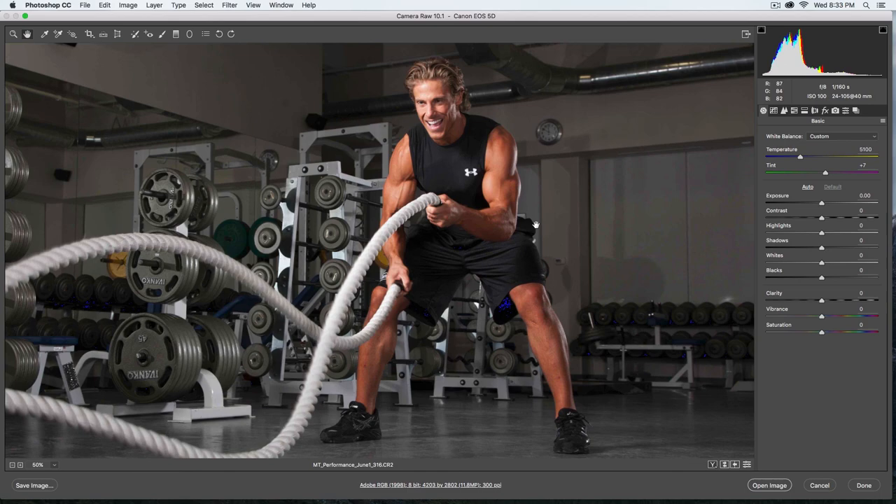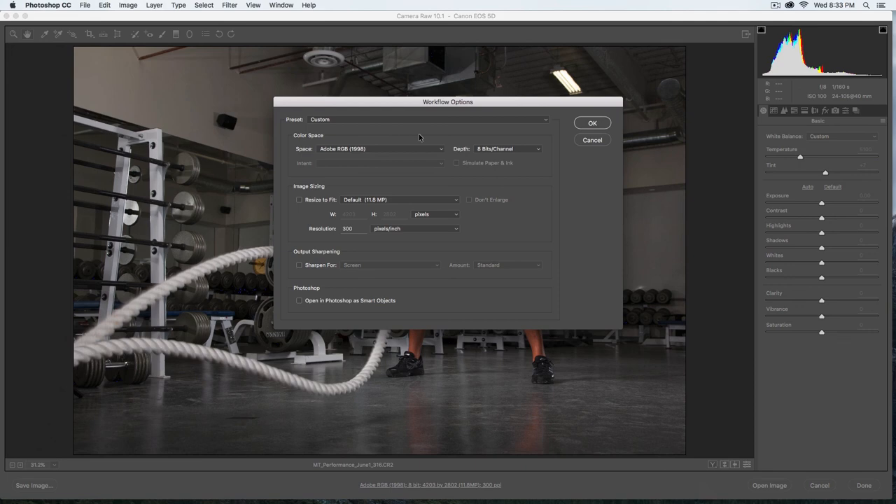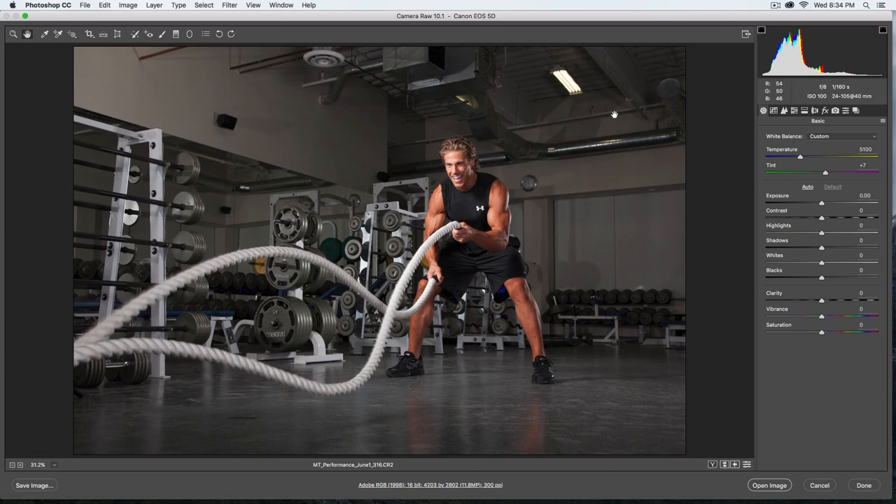So to recap: I've done my gray balance, straightened it out, and checked highlights and shadows. Before opening, I'll go to my settings and make sure it's set up correctly. I like to open the file in Adobe RGB, 16 bits per channel, to have that full range of a 16-bit file. I'm not going to resize the shot — I'll leave it at its native resolution. This was shot with a Canon 5D, roughly 12 megapixels, slightly less due to the crop from the straighten tool. No sharpening for now.